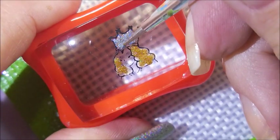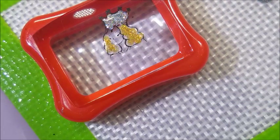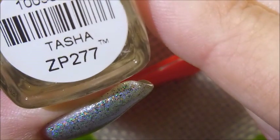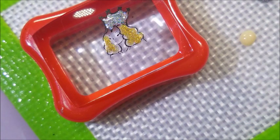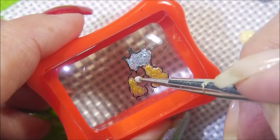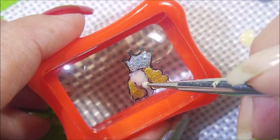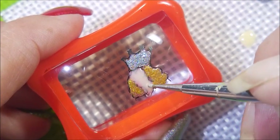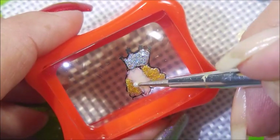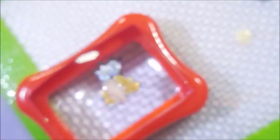I wanted to use these other ones that I haven't played with yet. Now I'm gonna break out Zoya's Tasha and this is gonna be my flesh tone color. I didn't think about it before I sat down to start playing, so I hopped up real quick and found it on the shelf. It's opaque enough and it works out really well. I'm gonna use this on Glenda and also on Dorothy's legs.